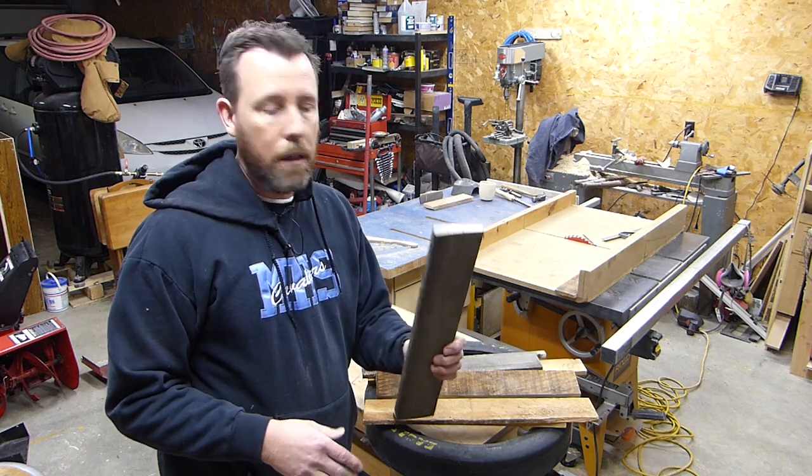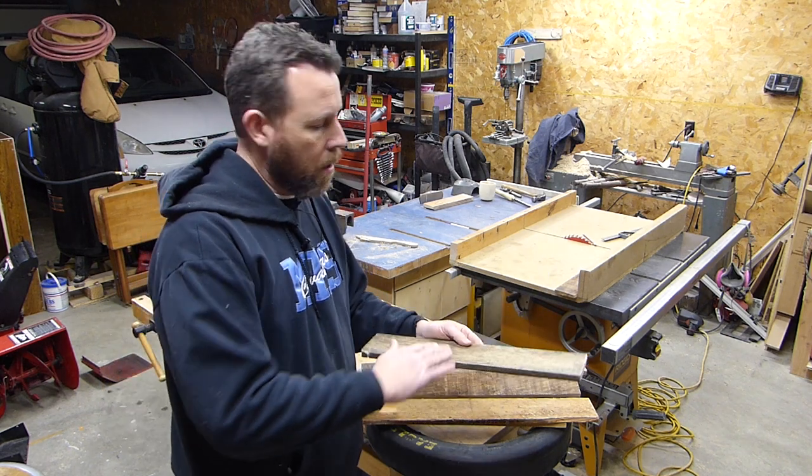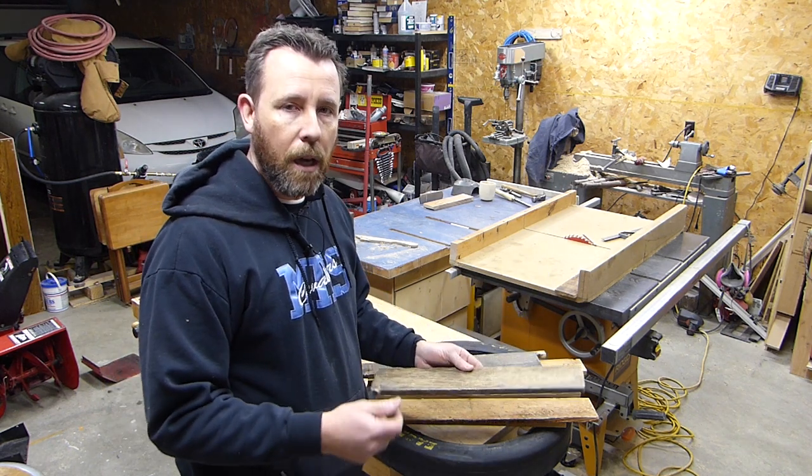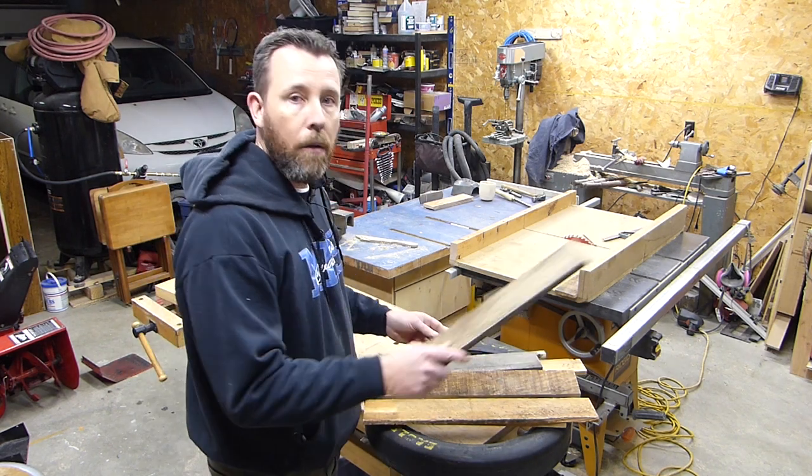I'm going to joint these all on each edge, and then I might have to plane them down just a little bit to get them somewhat close in thickness, but I don't need them real accurate because it's going to look kind of rustic.